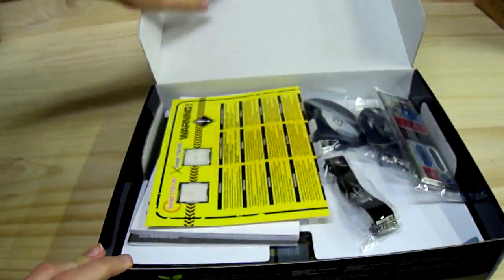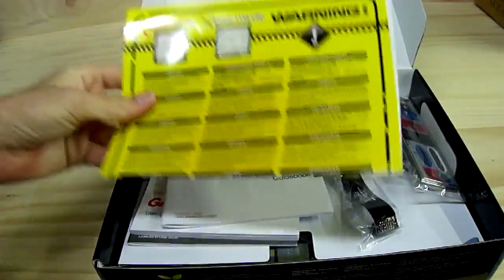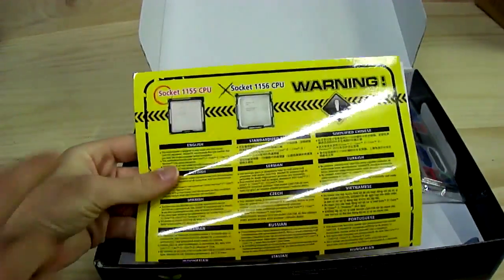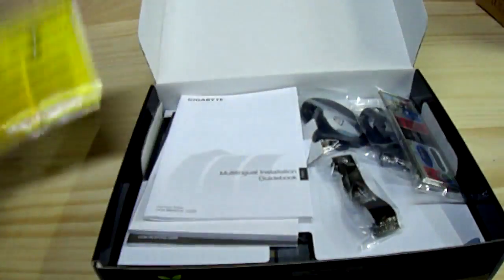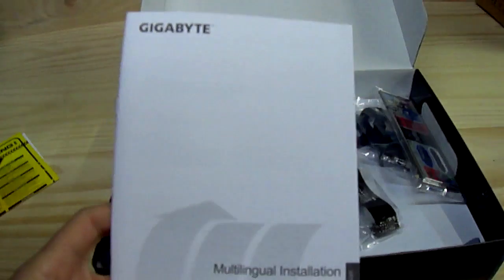Okay, we open it up, and we see a warning: Socket 1155 — not Socket 1156. Yeah, thanks Gigabyte. And there's a multilingual installation guidebook.